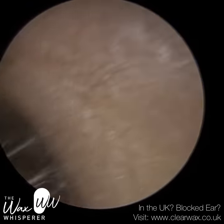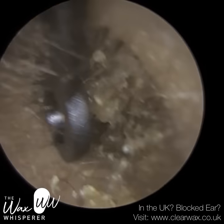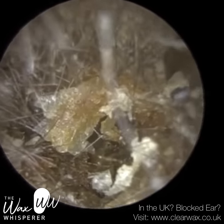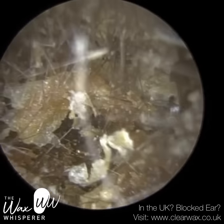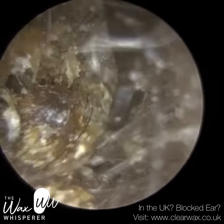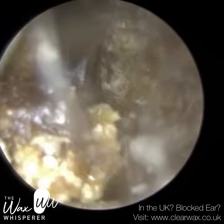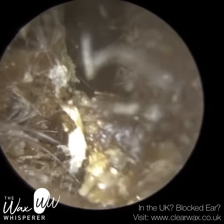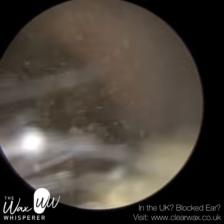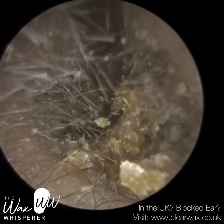I did ask the patient whether they trim their ear hairs. They said they don't. So it's a bit of a conundrum as to how these hairs got there, because the hairs in the ear should only grow in the outer third — the cartilage portion — that's where the hair follicles are. In the osseous part of the ear canal there are no hair follicles, so it's not possible for hair to actually grow in the inner two thirds of the ear canal.